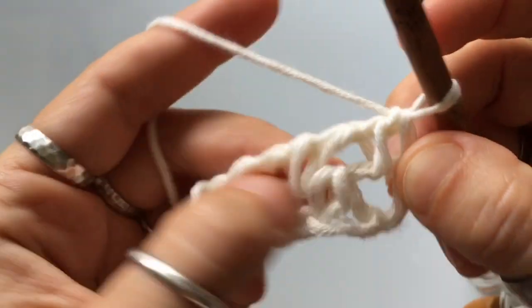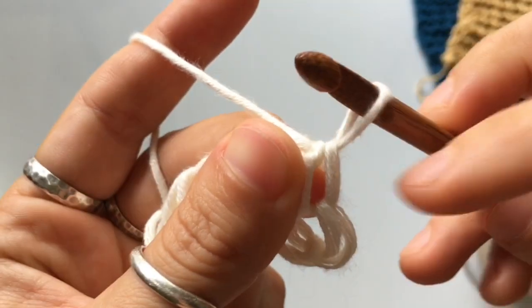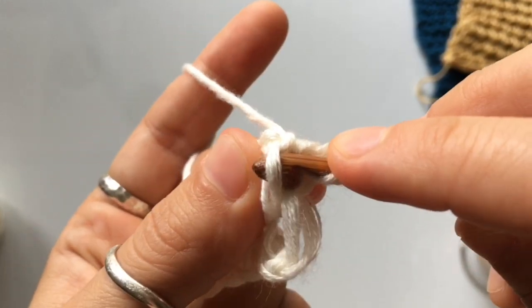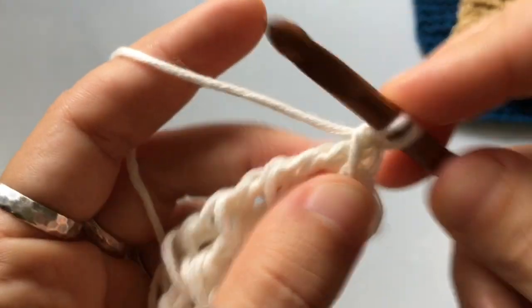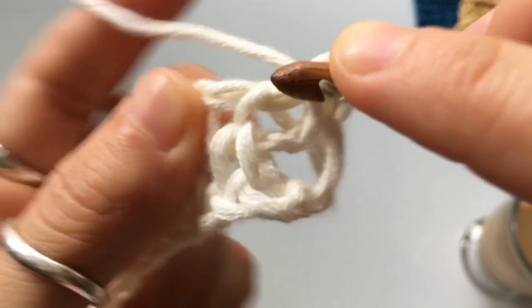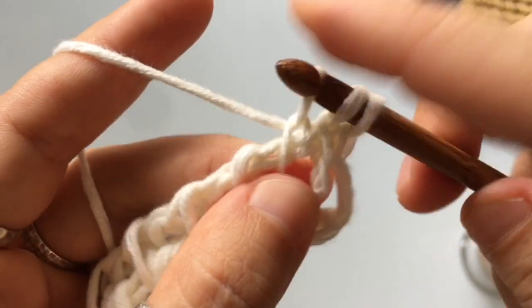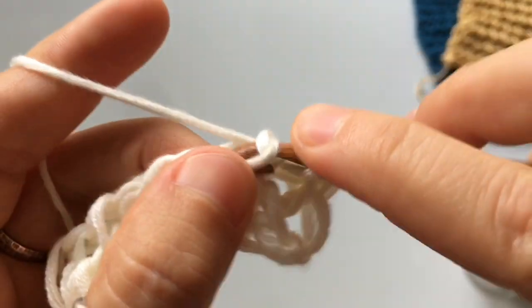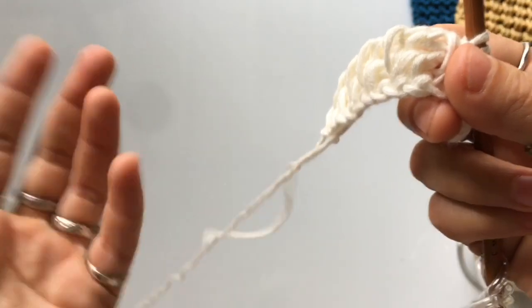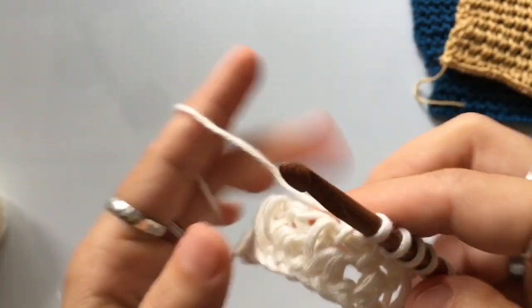For row two, we're doing Tunisian simple stitch all the way across. Skip the first vertical stitch — you already have it on your hook. Go into the next one, insert your hook behind the top leg of the stitch only. Yarn over, pull up a loop. This is an open stitch, so you can see the back leg and the front leg — you only want the front leg. Insert your hook behind the front leg, yarn over, pull up a loop. Repeat all the way across. When you get to the end, use the same special return pass from the foundation row.